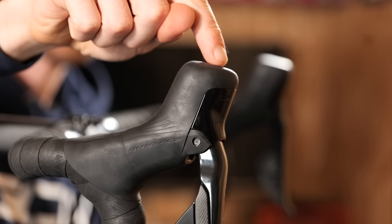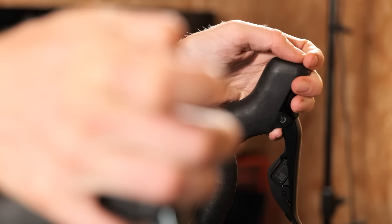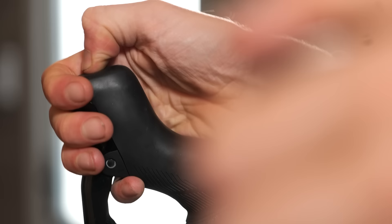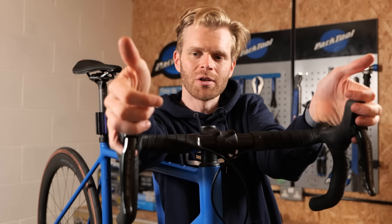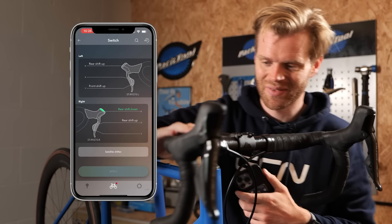One of my favorite things is the hidden shifter buttons in the top of the hoods — secret buttons that not everyone knows about. You press down and they can be set to do a multitude of functions. When you're riding in that aero hoods position, it means you don't need to reach down to change gear; you can just change gear with your thumbs. I set one to change up on the rear cassette and the other to change down. You can configure all of that in the eTube app.